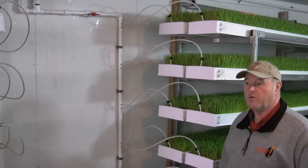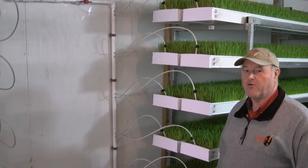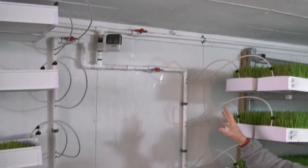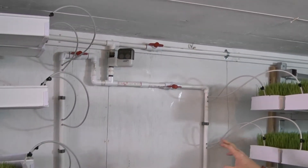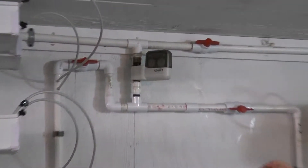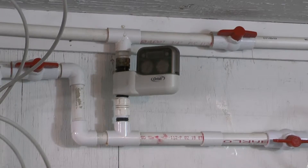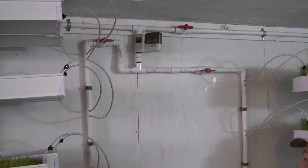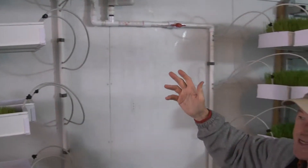Just one more bit of information about the fodder room here at Awesome Alpacas. If you can see on the wall, we have pipes mounted here, and up here there's a timer that actually puts the water on. What makes this system work is putting water on these seeds in this sprouting. It's hydroponics, basically.